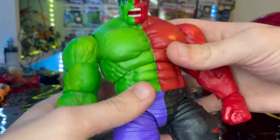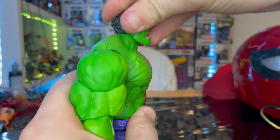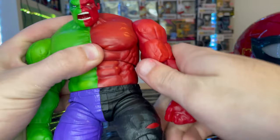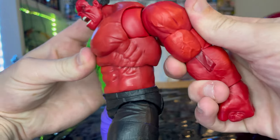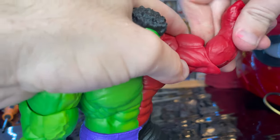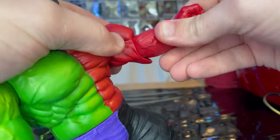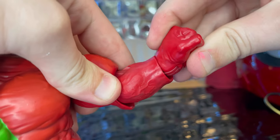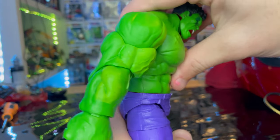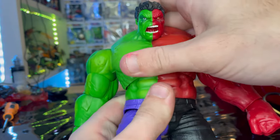Let's go over the articulation. He has a disc ball joint for the neck — he can look down and up, and go left and right. The shoulders can move out to a wide range with 360-degree rotation. He has butterfly joints going back and forward. He has bicep swivel and single-jointed elbows. The wrist can hinge down and up slightly with 360-degree rotation. He has a ball joint at the torso — you can go forward and back.